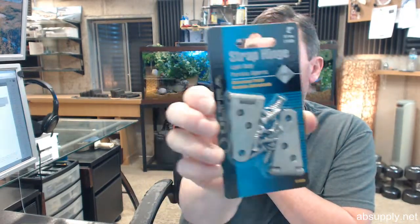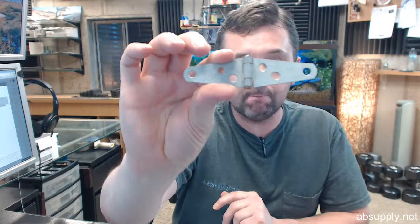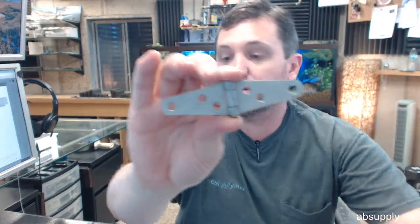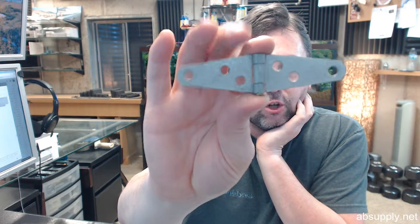This is a card of two light duty strap hinges. These are galvanized — I have a pair of them removed from their packaging. It's galvanized steel, just a corrosion resistant coating that they call galvanized, and it is steel based as you can see.